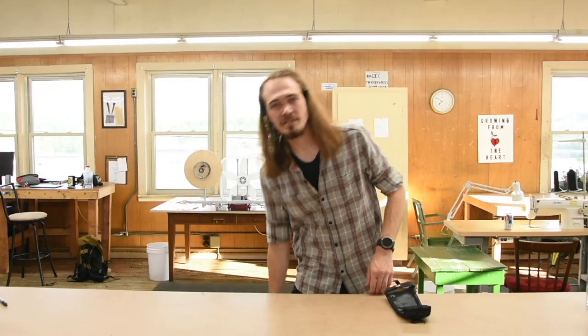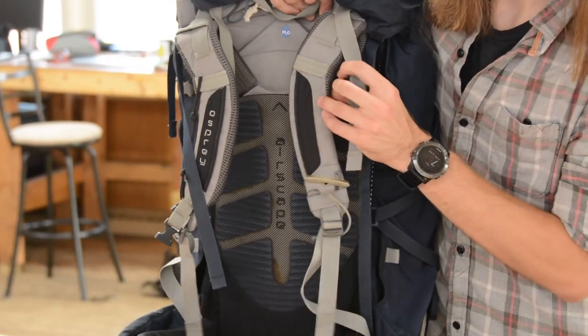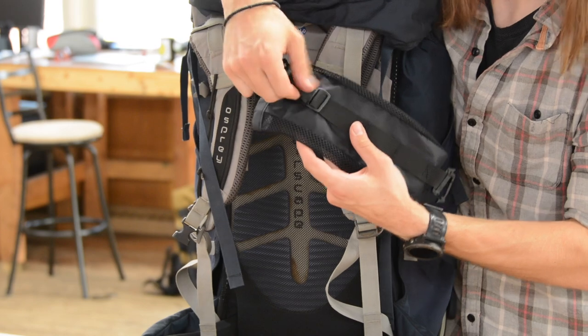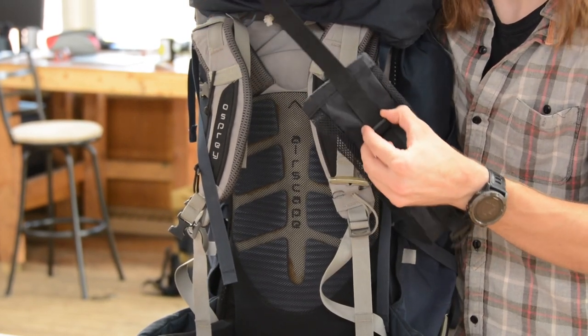Backpacks that don't have the daisy chain on them, like this one here, will have a gear loop on it. You can use this gear loop to attach the SeaTug water bottle sleeve. All you have to do is take the webbing out of this upper section of the attachment. You don't need this upper clip.